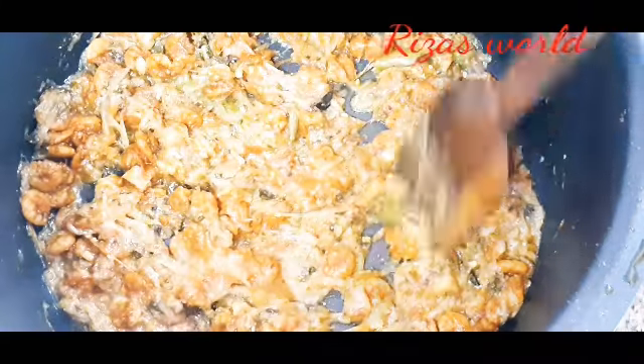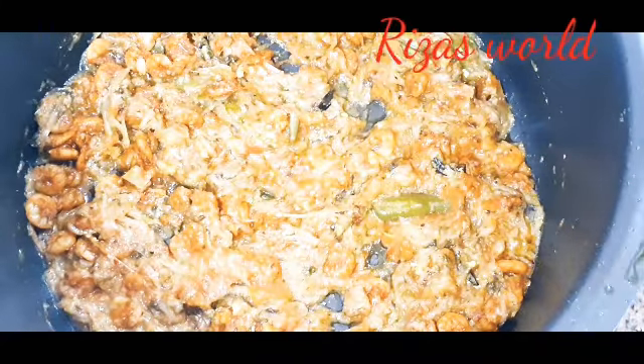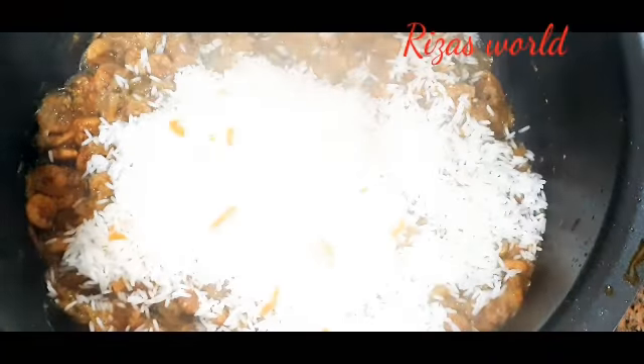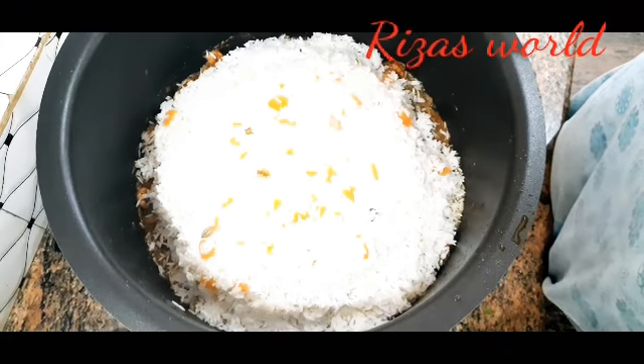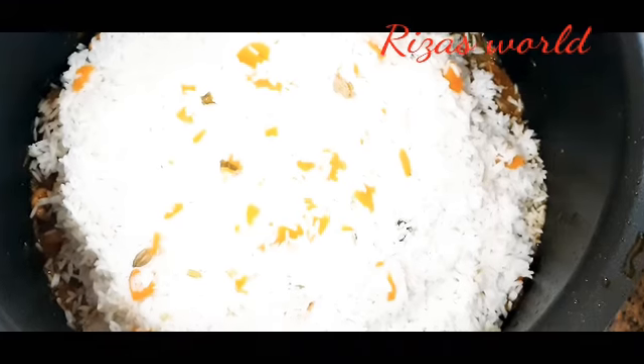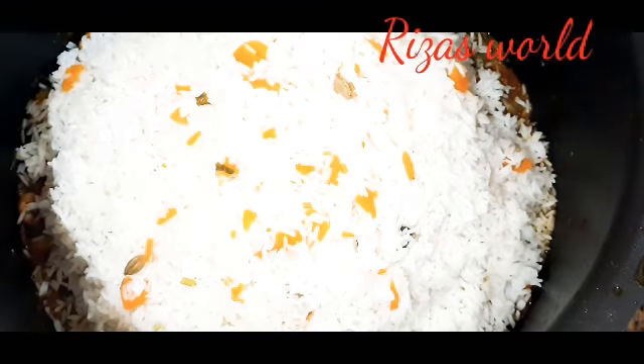It is a small deal of pain. The body has a small deal of pain. We have to keep it going. The body is very easy and it is hard to keep it going.